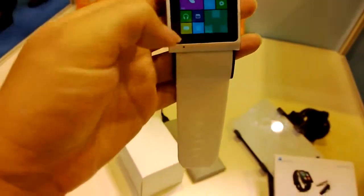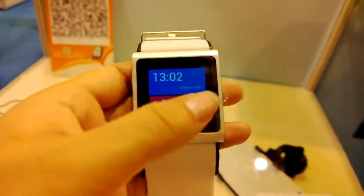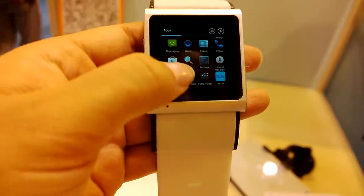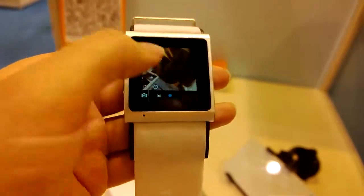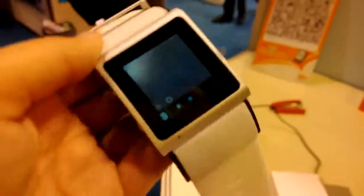Let's open this up again and look for the camera. Heading on over into here, you can see that it is a traditional Android back end. There's the camera — see the camera right here. There's the camera shooting all of the goodness.